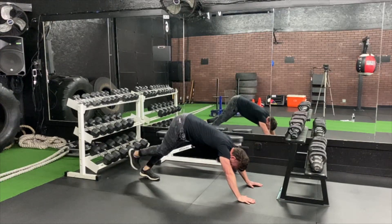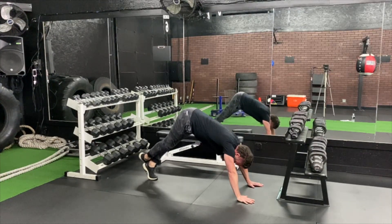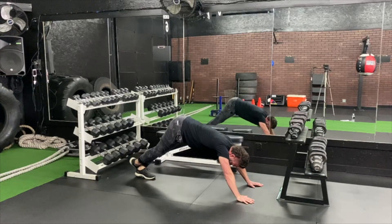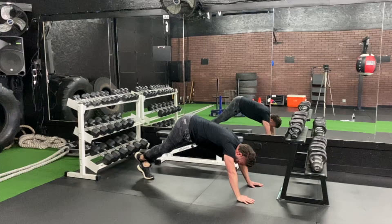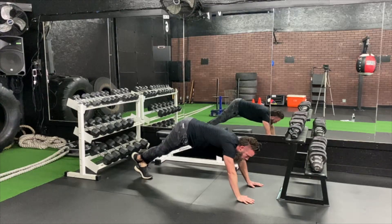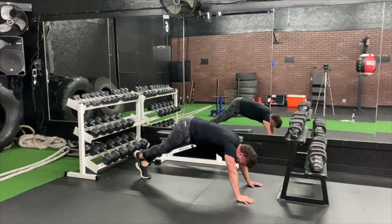And let's switch legs. Keep it going. Up, stretch. Squeeze at the top. A couple seconds — keep that range of motion, all the way. Yeah!